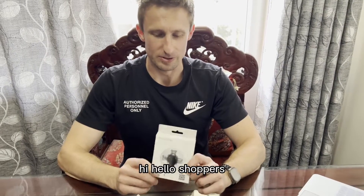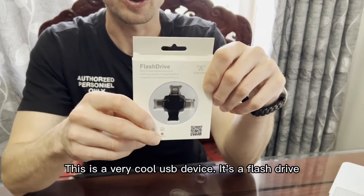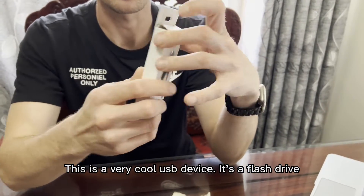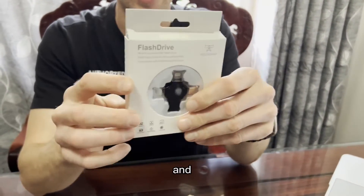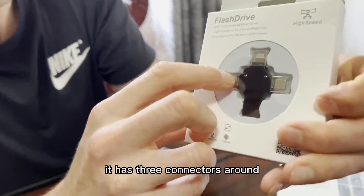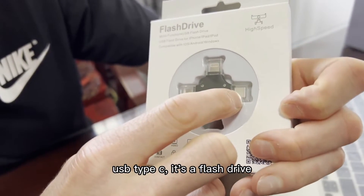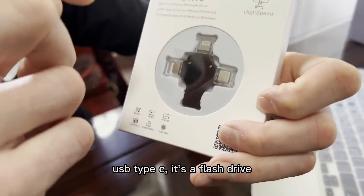Hi, hello shoppers! I have something to share with you. This is a very cool USB device — it's a flash drive and it has three connectors: Lightning, Micro USB, and USB Type-C.